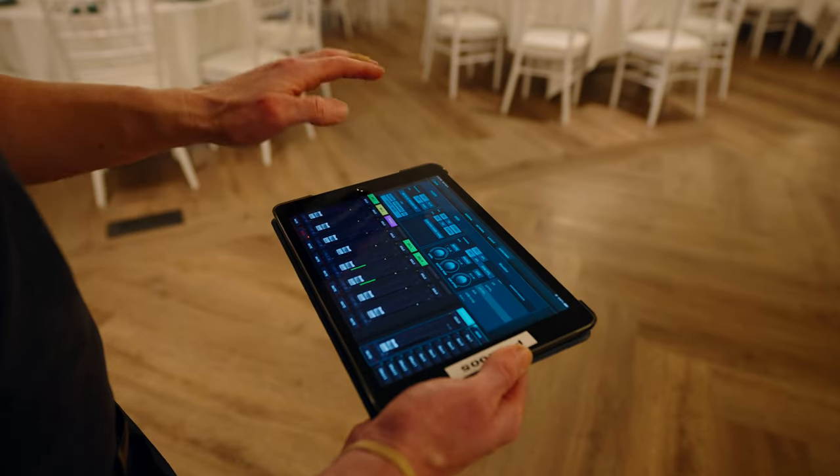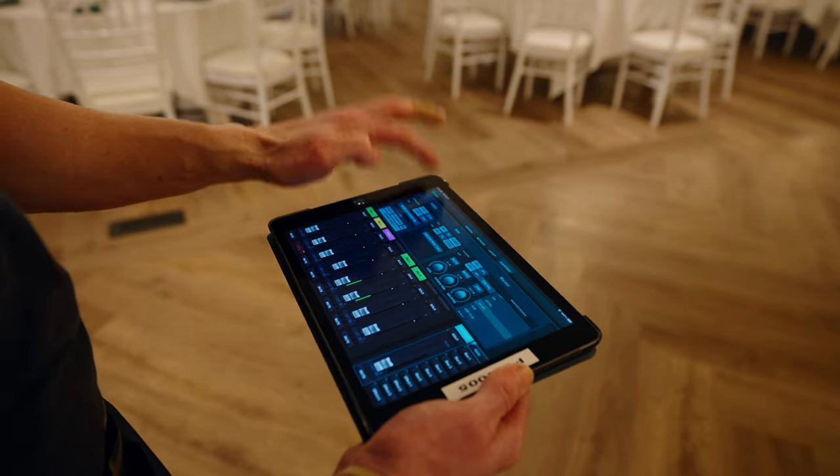That's how everything is labeled. You have your master volume here and individual track volume — don't worry about any of the other settings in this section, just leave them alone.